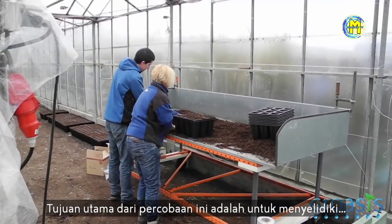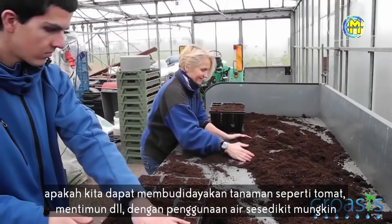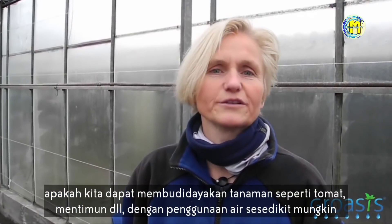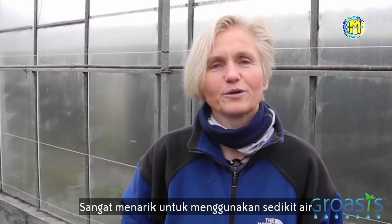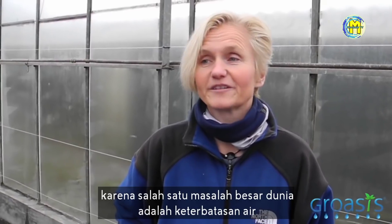The main goal of this experiment is to investigate whether we can grow crops like tomatoes, cucumbers, et cetera, with as little water use as possible. It's very interesting to use a low quantity of water because one of the big issues worldwide is the limitation of water.